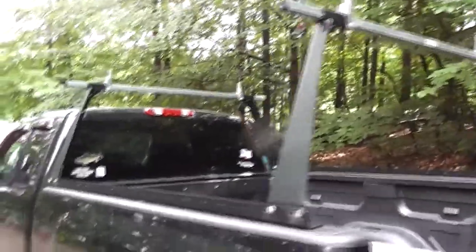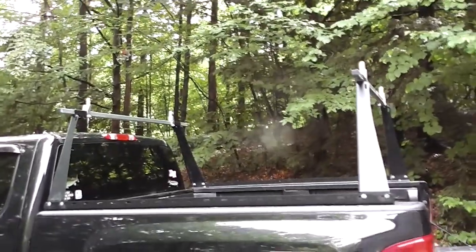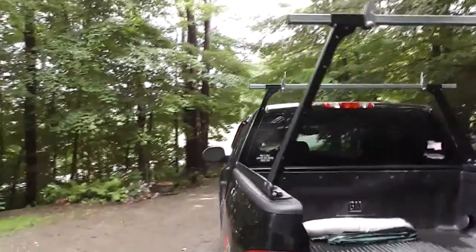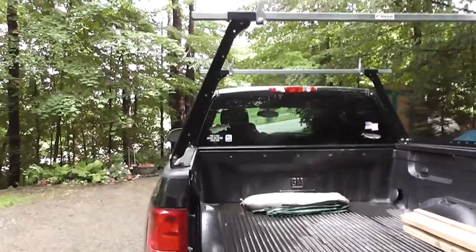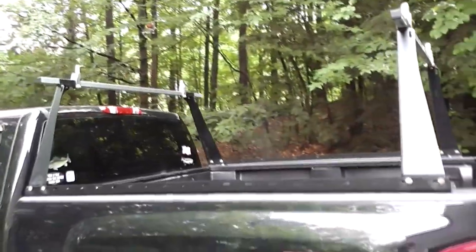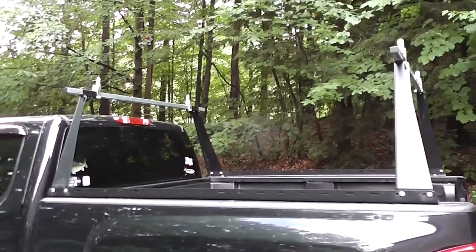Another thing I liked about it is that it has a sleeker profile. I've seen other racks that are square and kind of look gaudy sticking straight up. But the Adarack follows the curve of the cab, so it kind of looks like it matches the truck a little bit better.